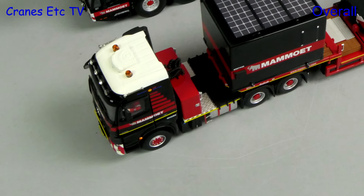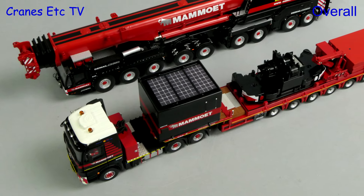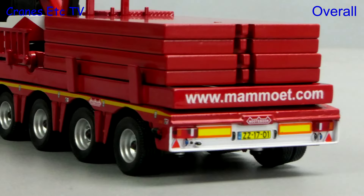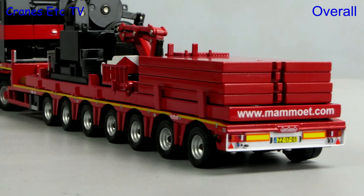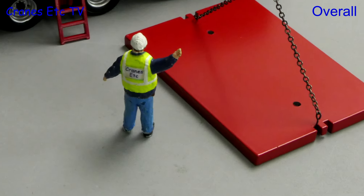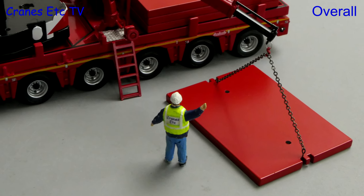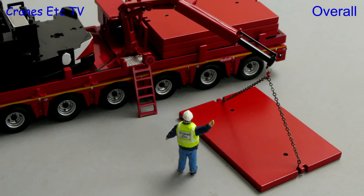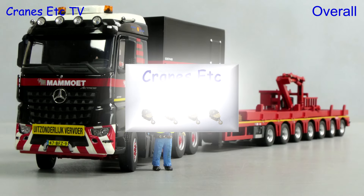This is a nice partner model to a DMAG AC 650 or AC 700 mobile crane. There is some very nice detailing overall, although there are some areas where the detailing is more simple. The specific nature of the trailer does allow some interesting poses with the mobile crane. So overall, if you want to add another heavy haulage model to your Mammut fleet, then this model has enough to be rated as very good.